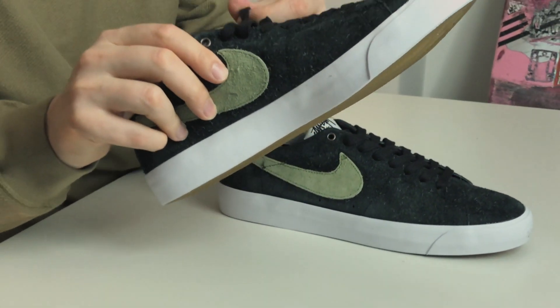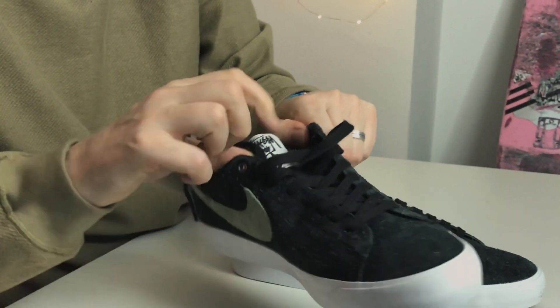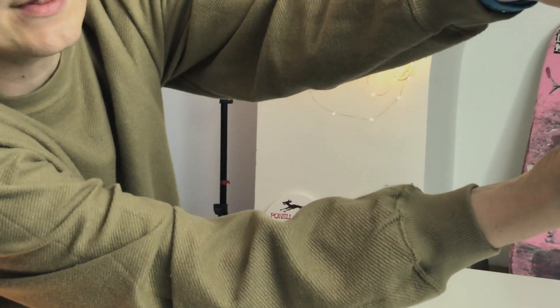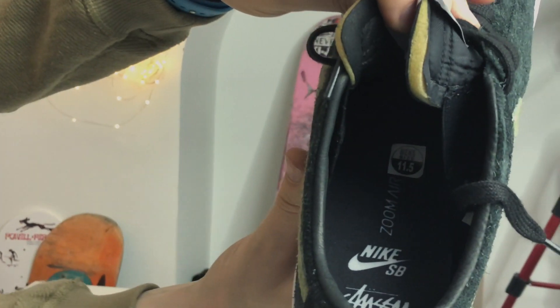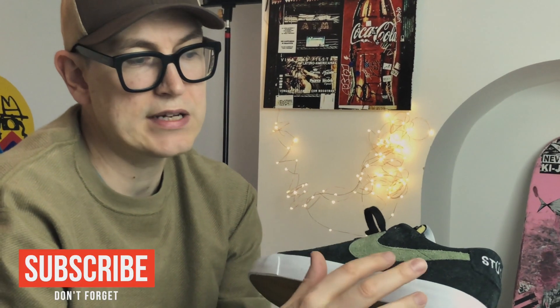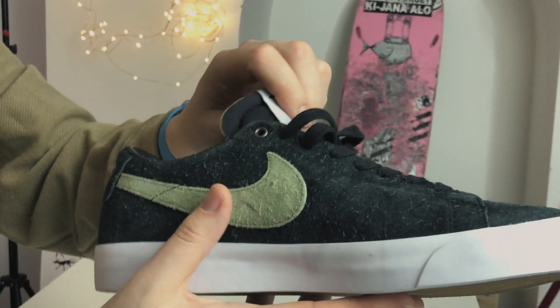It's black leather — they're unfinished obviously. We have got black flat laces. I don't think they're waxed, I just think they're flat and black. Looking inside, like with the high, we've got the Nike SB Stussy logos. There's Stussy on the heel tab — it's all suede. Same material and same palm green color — it's quite a shaggy suede, and that's a real shaggy suede.